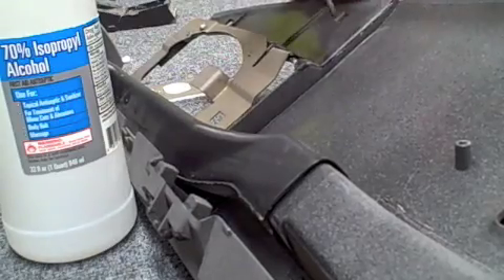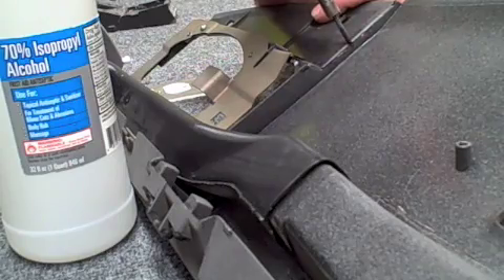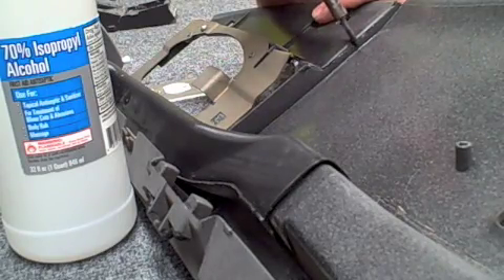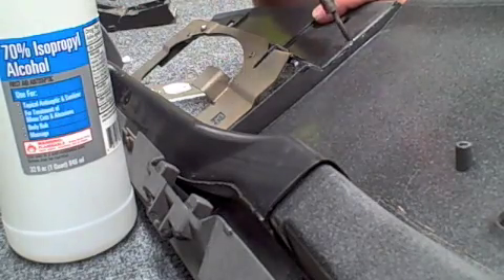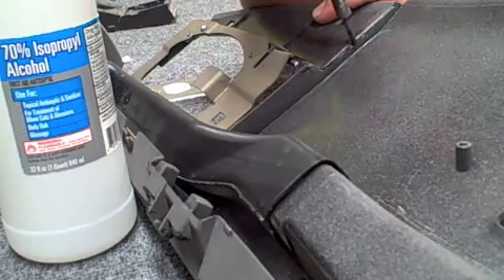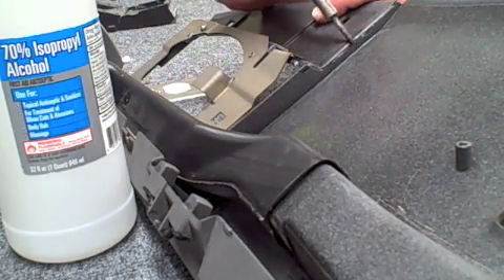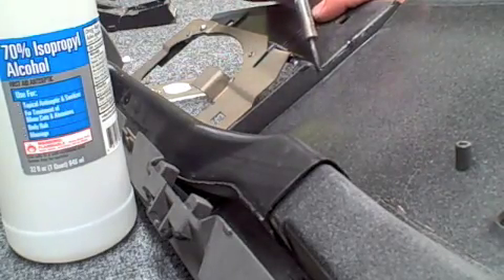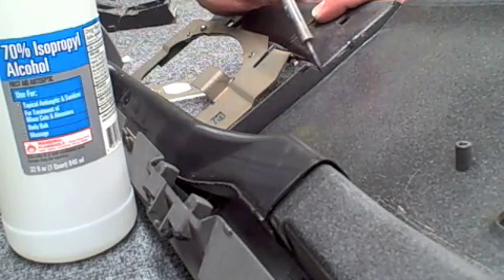Next step: what we need to do is take and spot weld this just so it stays in place. I usually like to start in the middle and just connect the two pieces of plastic by heating it up, then move the soldering iron out to the edges and do three spot welds on a spot this size. That way it sits held in place, and then you'll go ahead and do your finished welding in just a few seconds.